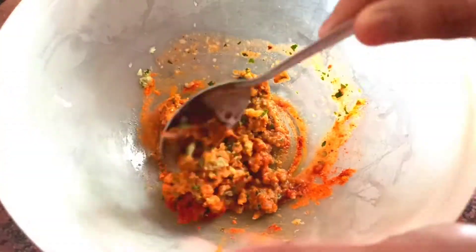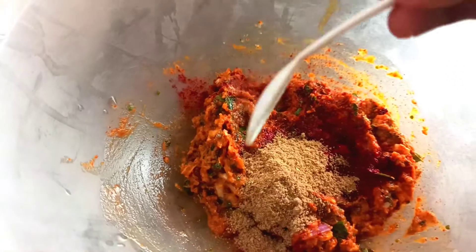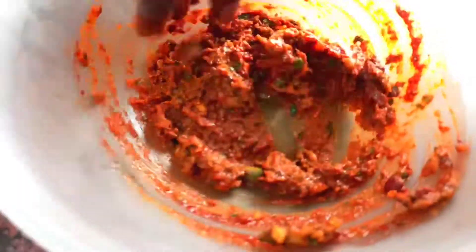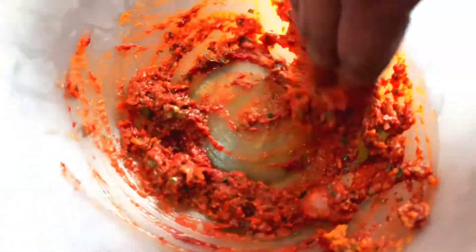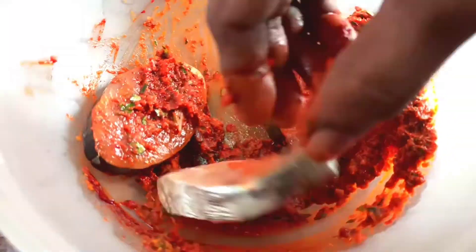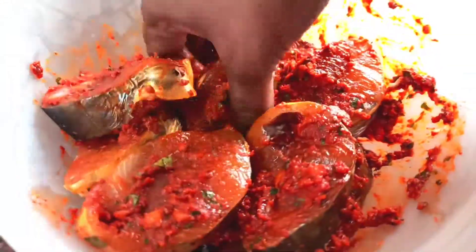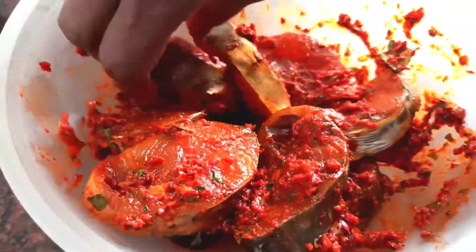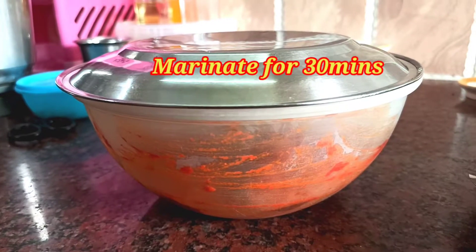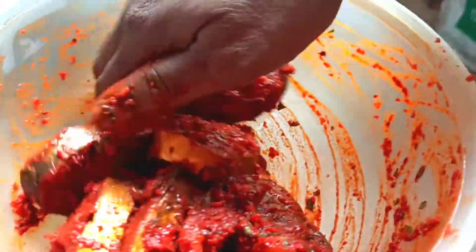Add 1 teaspoon of oil on top and 1 teaspoon of olive oil. When we add the Kashmiri chili powder, the color is very good and we keep the color as we do it. Close the fish pieces and marinate for 30 minutes. After 30 minutes, let's fry it — the masala will be well mixed in.